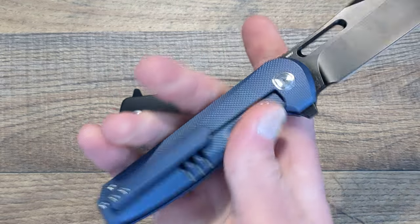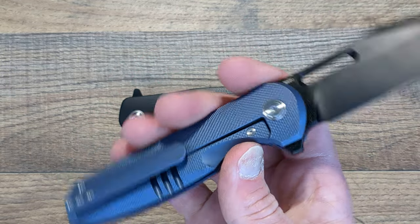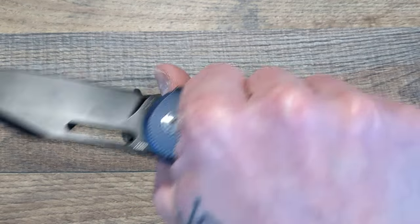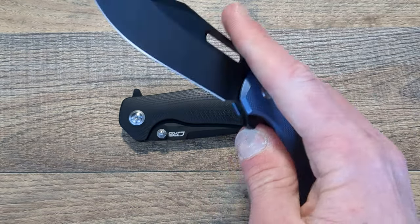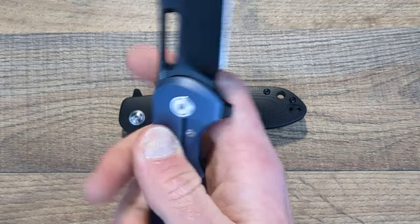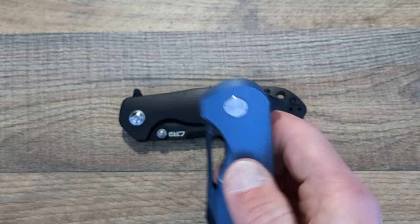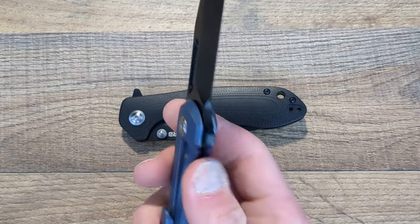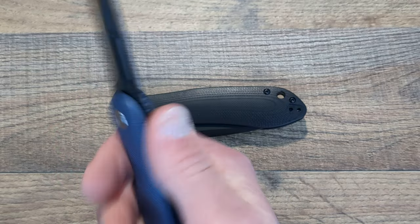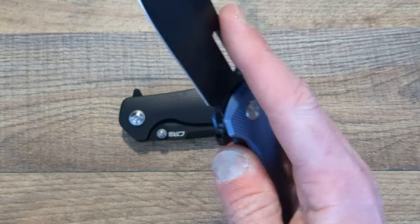And the pocket clip is a little tight. But other than those two things, this is a splendid EDC knife — a gentleman style knife for sure. As long as you don't plan on using it as a tactical knife, which you wouldn't do anyway — very, very good.